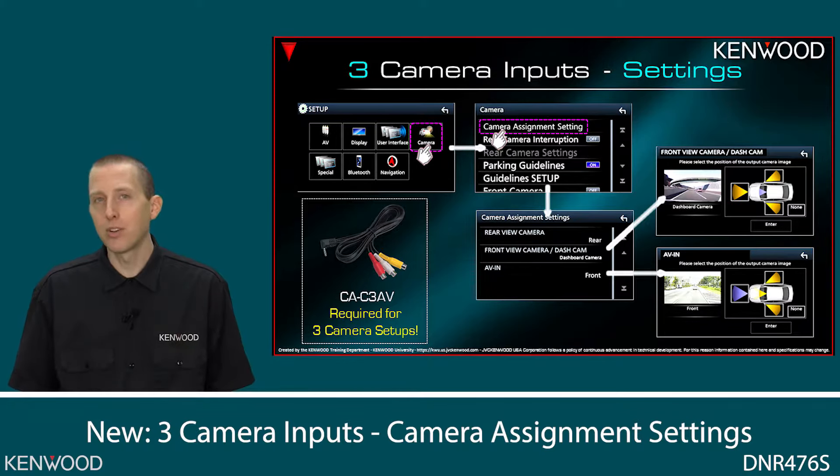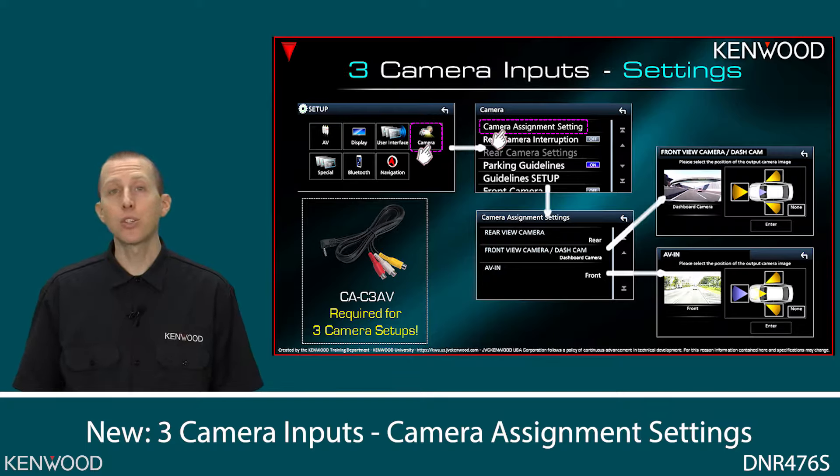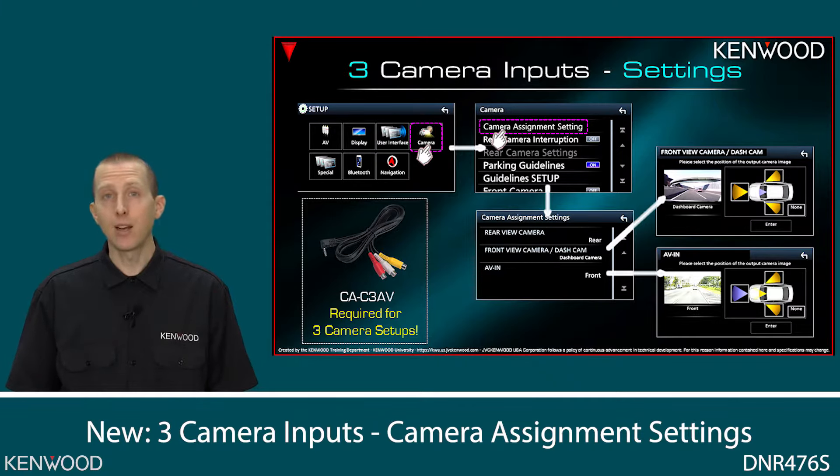Why would this be beneficial to you? Many cars now are coming with OEM blind spot cameras. If you'd like to install an aftermarket blind spot camera, now this gives you the ability to do so. At any time when you display the camera screen, you can touch the top of the screen and you'll see a list of the available cameras. You can easily select the left camera, the right camera, or the rear camera input.